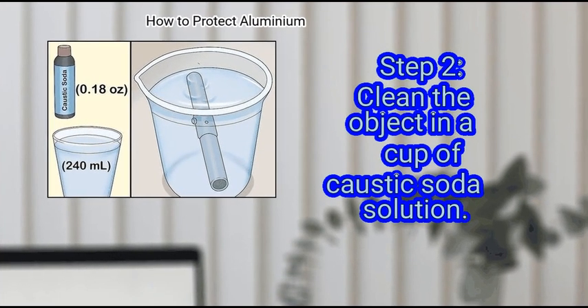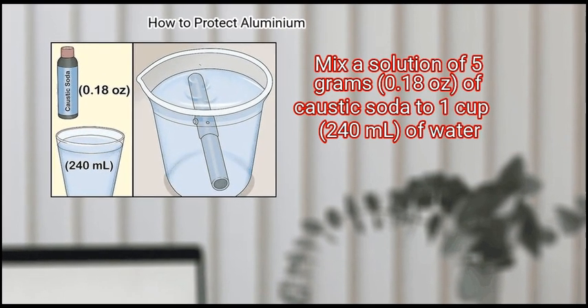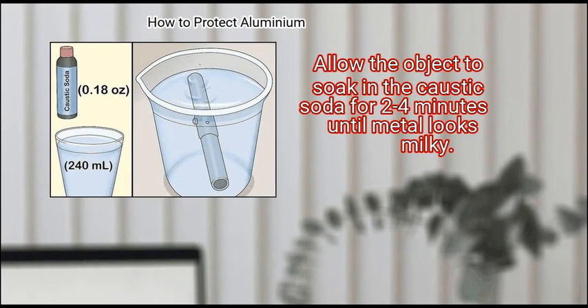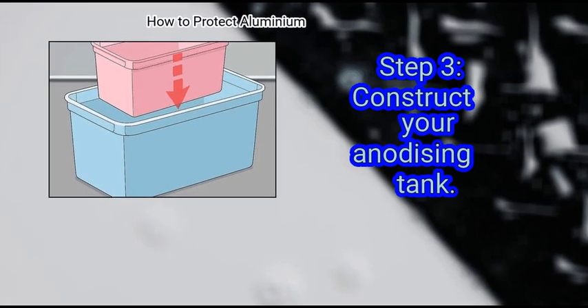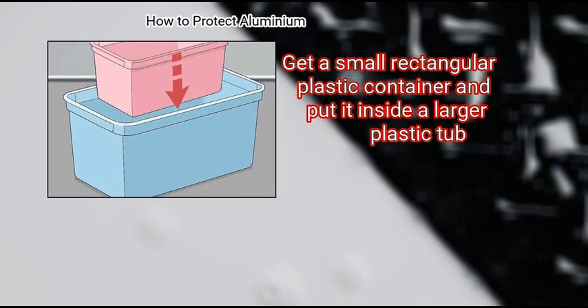Step 2: Clean the object in a caustic soda solution. Mix a solution of 5 grams (0.18 oz) of caustic soda to 1 cup (240 ml) of water. Allow the object to soak in the caustic soda for 2 to 4 minutes until the metal looks milky. Step 3: Construct your anodizing tank. Get a small rectangular plastic container and put it inside a larger plastic tub — this will help protect your work surface from spills.